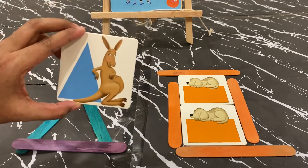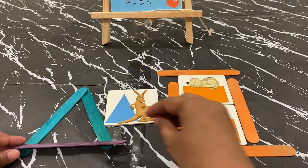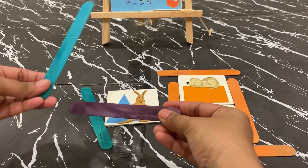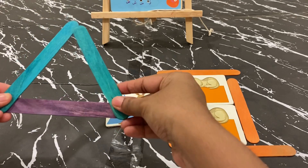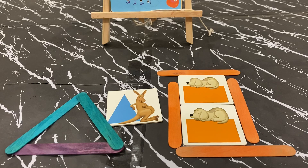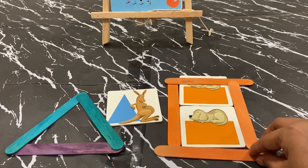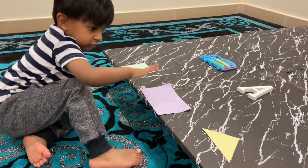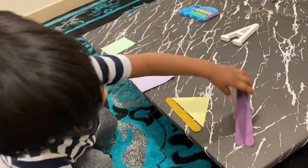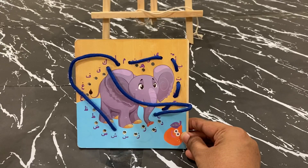The next activity is creating and recreating shapes. We use normal flashcards for the child to see the shape — for example, a triangle — and then form it using ice cream sticks. A variation is to use velcro stickers cut in half and stuck on either end of the popsicle sticks so they fix tightly and don't move around. During lockdown I couldn't go out to buy such things, so we just held them up and formed shapes. The kids learn the number of sides each shape has, and can try different colours. This activity keeps them engrossed for almost half an hour.